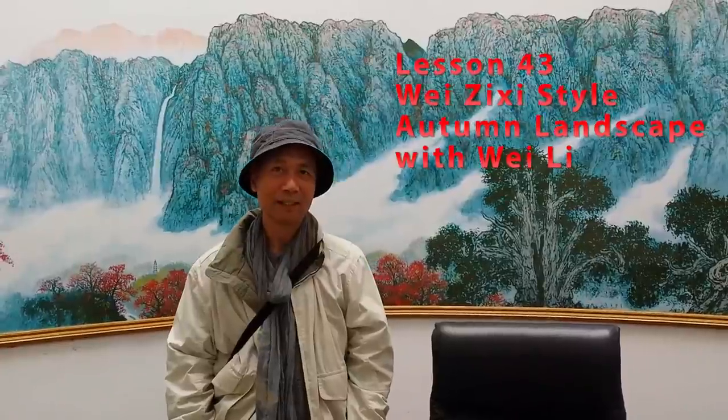Hello everyone, I'm Henry Lee. Now I'm in the studio of Wei Zixi, Master Wei Zixi.